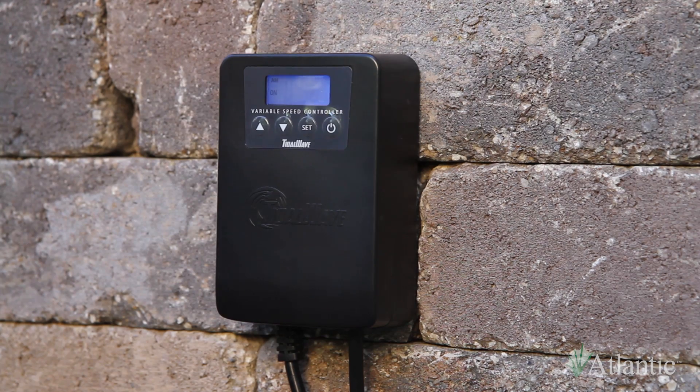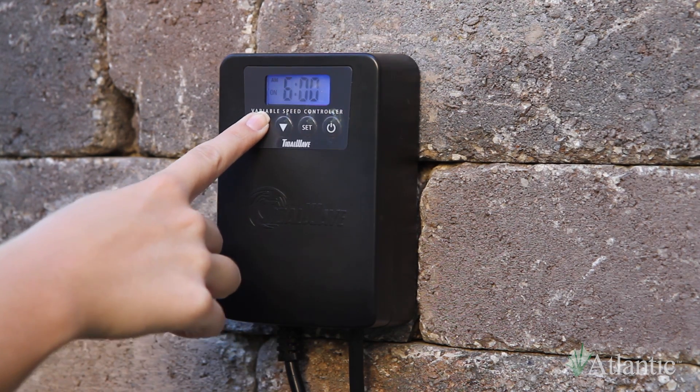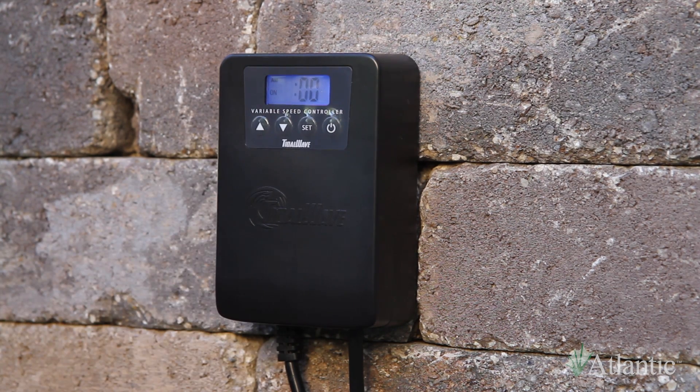A small "on" will be displayed on the left of the screen and a large "off" will be flashing in the center of the screen, indicating the start timer is currently off. Press the power button if you want to activate the start timer. The hour will begin to blink. Use the arrows to select the hour. After you have selected the hour, press the set button and the minutes will begin to blink.